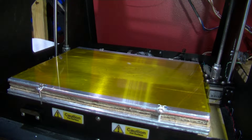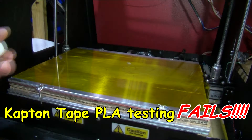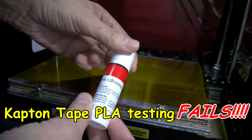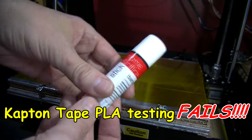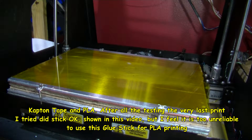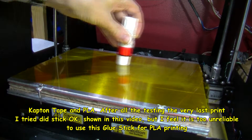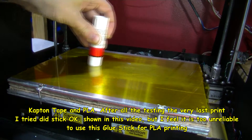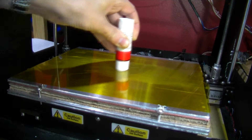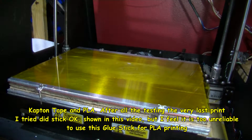I've cleaned off the bed. Hair spray was drying out, which wasn't too successful — parts still kept coming off. So now I'm going to try some of this glue stick. You get about five of these for a pound from Poundland or office supplies. I'm just going to do the central area, which is where the print's going to be. No point doing the whole bed — going over it a few times, spending a good layer on there.